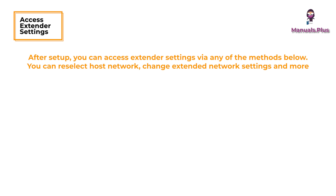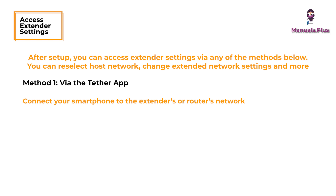Access extender settings: after setup, you can access extender settings via any of the methods below — you can reselect the host network, change extended network settings, and more. Method one: via the Tether app. Connect your smartphone to the extender's or router's network, launch the Tether app, and select your extender and log in.